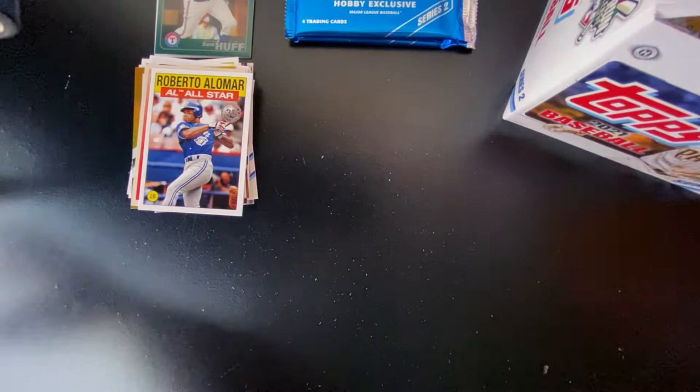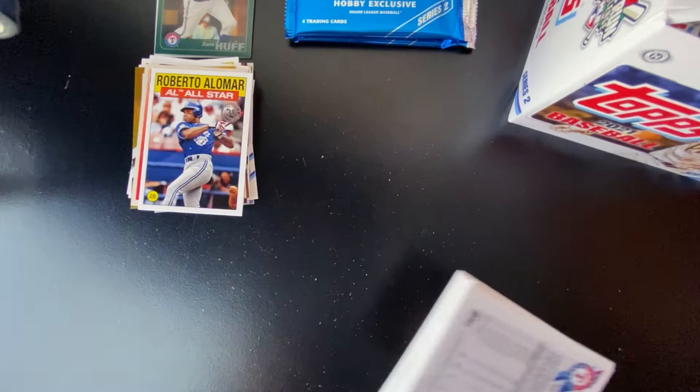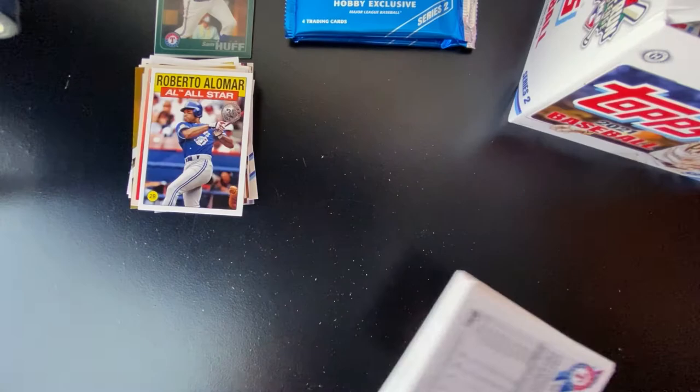So halfway through the box, we have still yet to get any of our hits. Are we going to get a good auto and a good relic and not a manufactured relic?